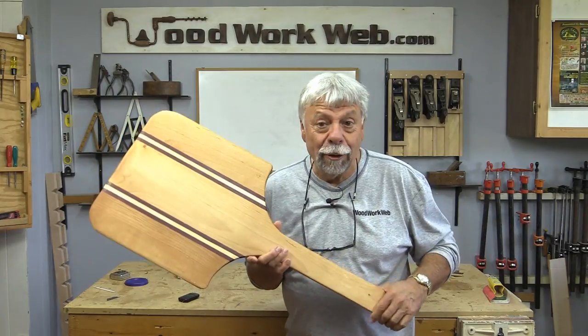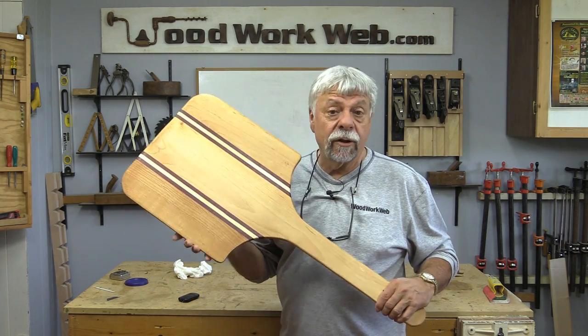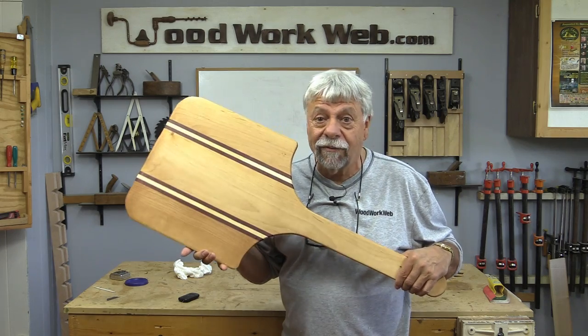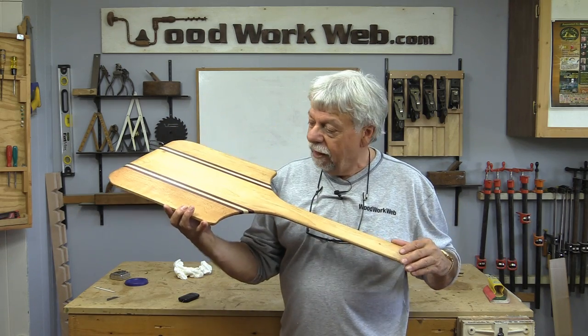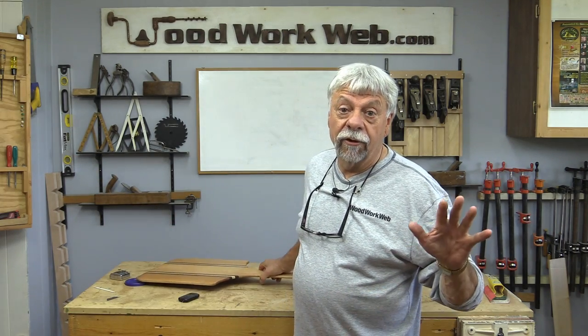That concludes our pizza peel. It's got three coats of Osmo on it — the Osmo's going to last forever, it's food safe, and it looks really good. My only warning is: if you're going to be making one of these, don't use it while you've got friends and family around, because inevitably they're going to find out that you made it and they're going to want you to make one for them as well. So unless you're looking for orders, you might want to use an old spatula or something to take the pizza out.